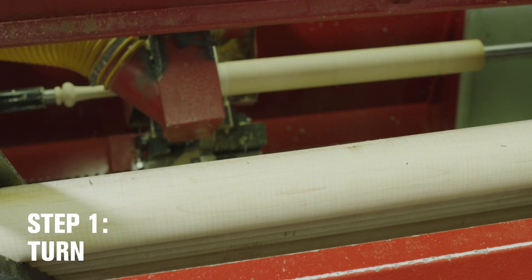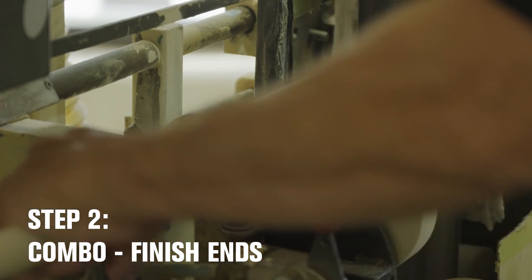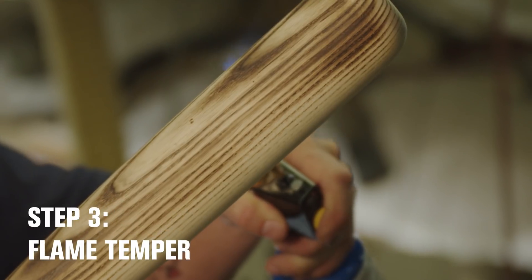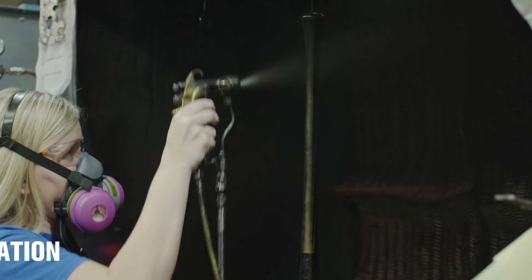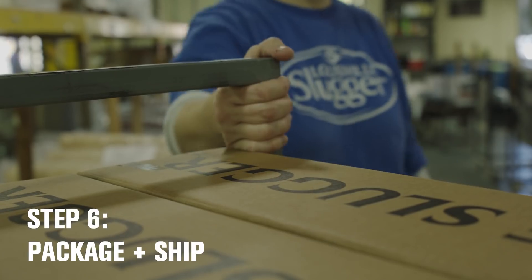So how do we make a wood bat? Step one is turning. Step two is combo, where we finish the ends of the bat. Step three is where we prepare the bat for finished treatments. Step four is the finishing treatments. Step five is top coating and graphic application. And step six is shipping.